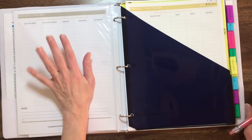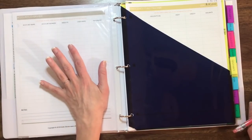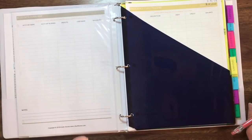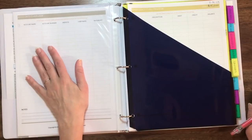He doesn't know any of this information and would have no idea how to access it. So I really wanted to include this because I think it's very important that everybody participating in your finances is able to access this information.